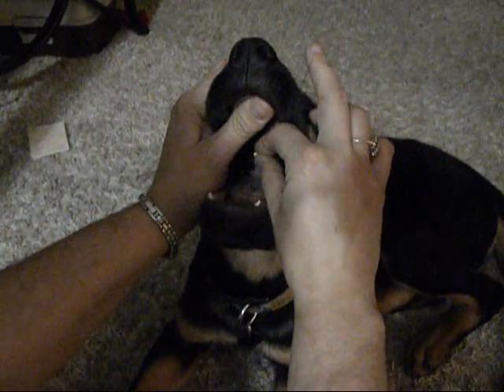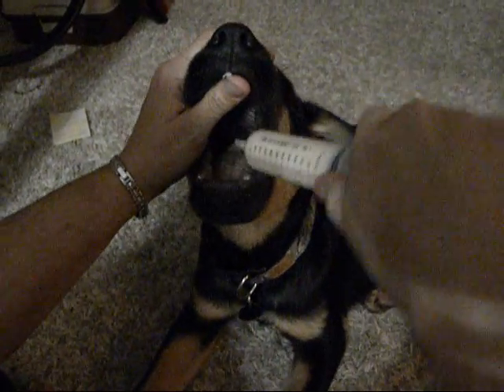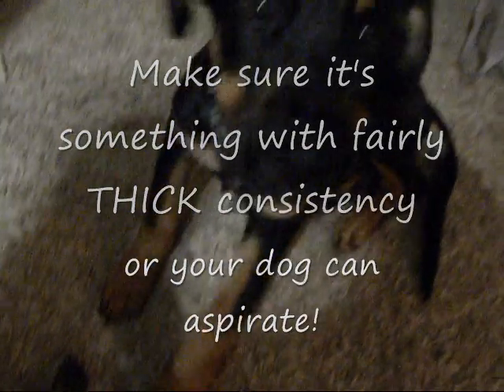You get your puppy, open your puppy's mouth, pour the pill in the back of the throat and you push it down with your finger. Then you grab a little bit of that and you pour it in the middle of the mouth. And that's pretty much it. All done. Swallowed.